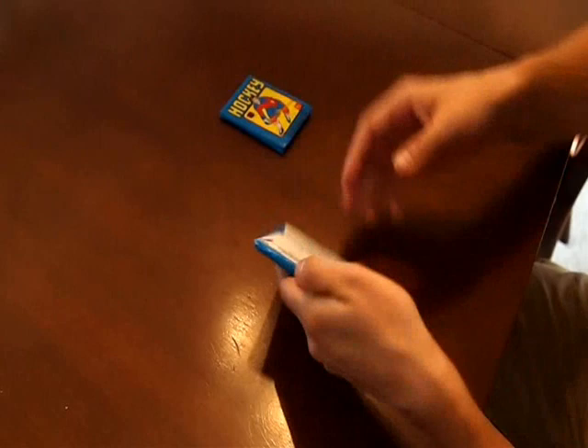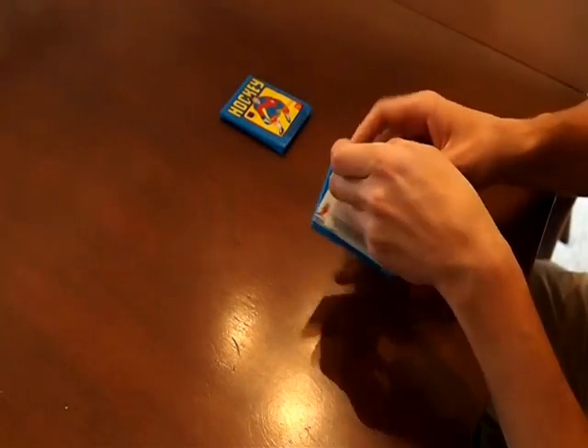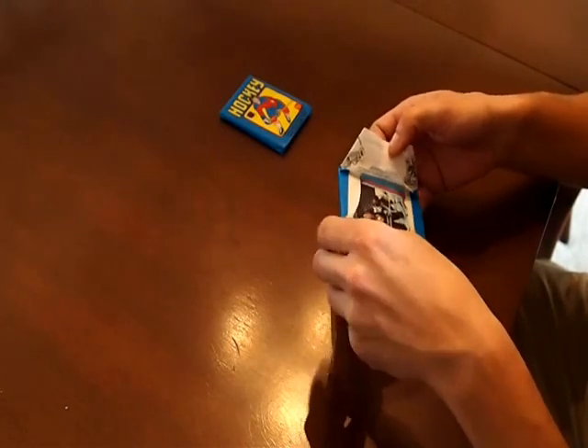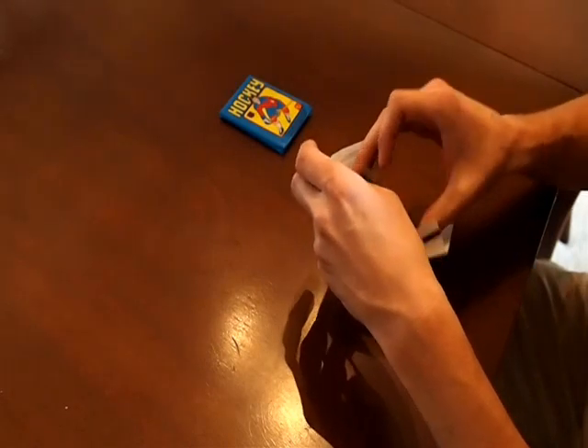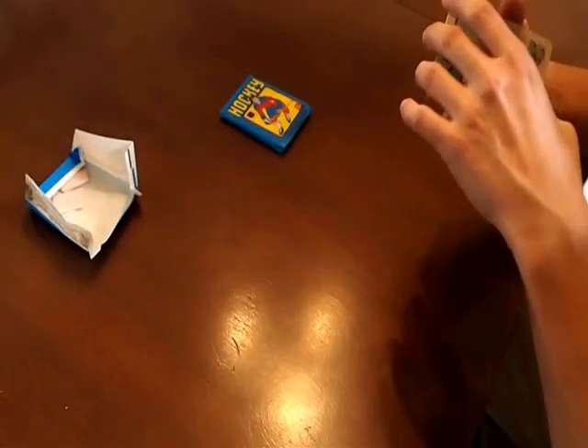Let's see what we've got here. These packs have 10 cards, one sticker, and one pack of gum that is hopefully not stuck on a star card. Gum fell off nicely — it's a good start to things here.